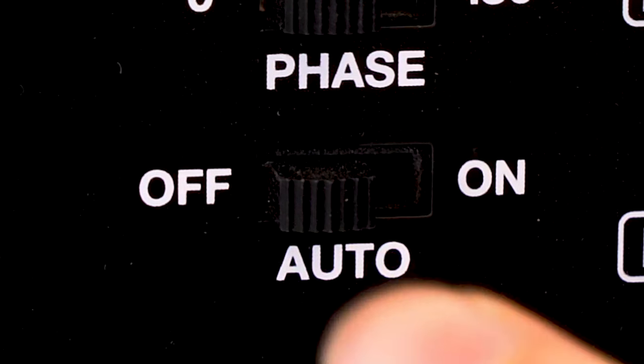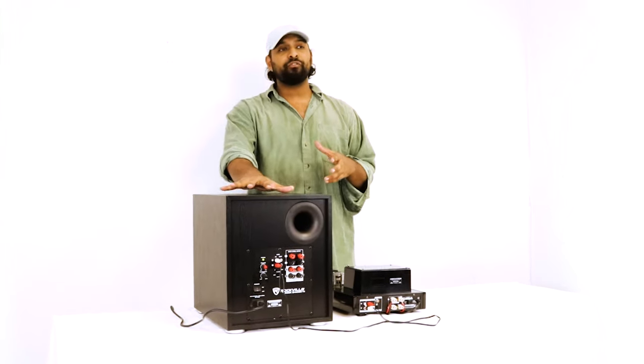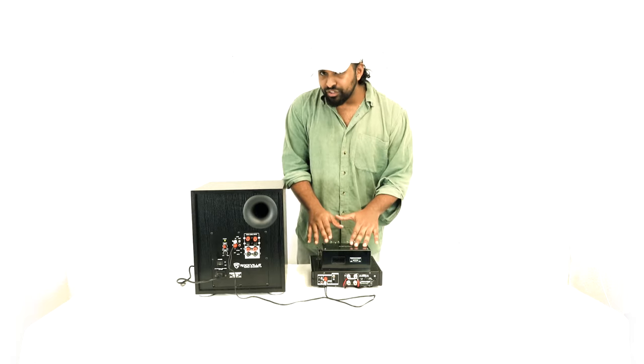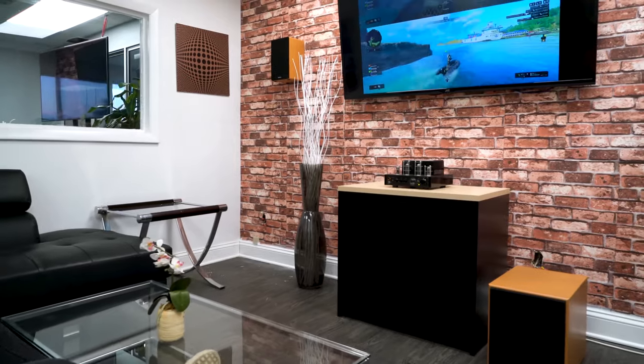Right below the phase switch is our auto on/off switch. When set to the on position, the subwoofer goes into sleep mode when no signal is presented, but once it receives signal from your home theater receiver, it powers on and starts playing. This is really convenient so you don't have to manually turn the subwoofer on and off between uses.